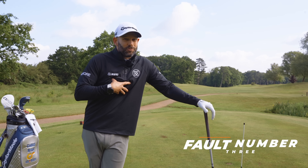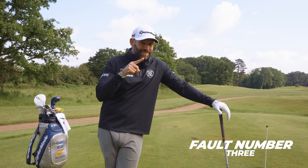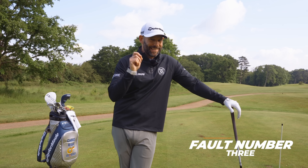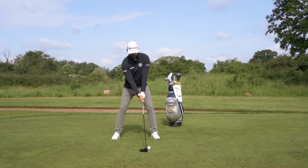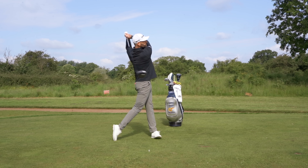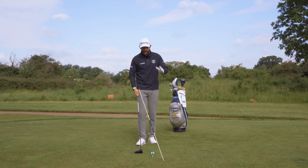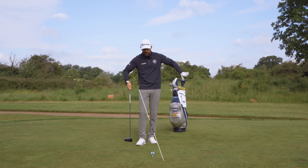The third thing you can't do if you want to hit the driver well is have your upper body tilted towards the target in the downswing. This is a big, big no-no. I see it a lot. It's body shape — it influences the golf swing and how the club attacks the golf ball. It's going to create low shots, spinny shots, fades, slices — all those horrible things that we're trying to avoid.